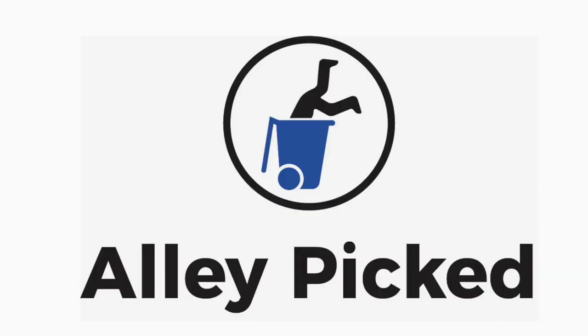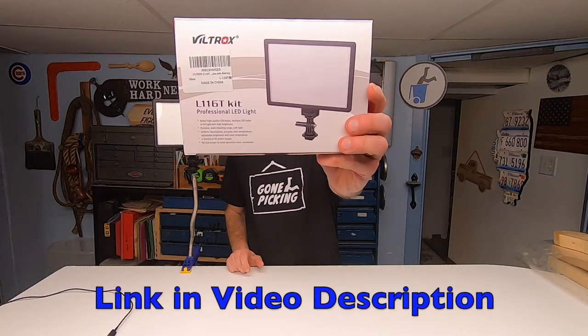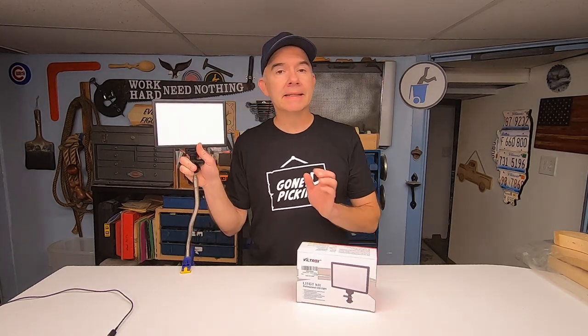Welcome to Alley Picked and today's quick tip. Today's quick tip is this — it's a portable, slim LED light.